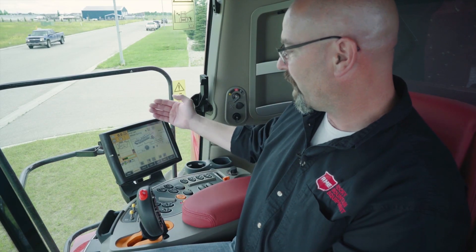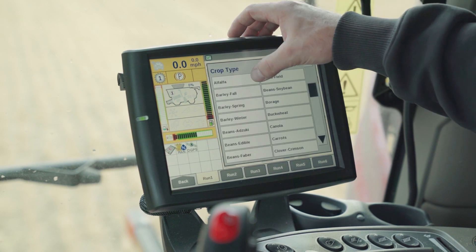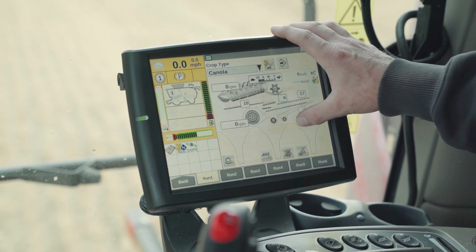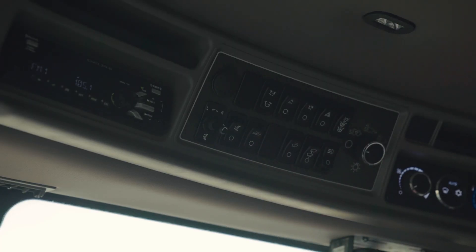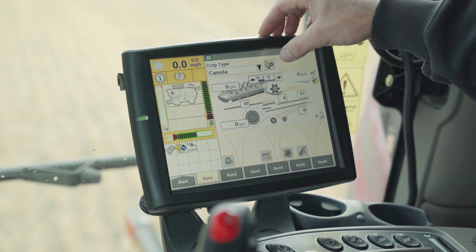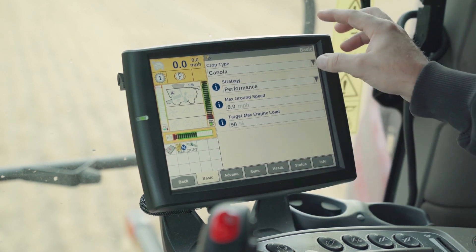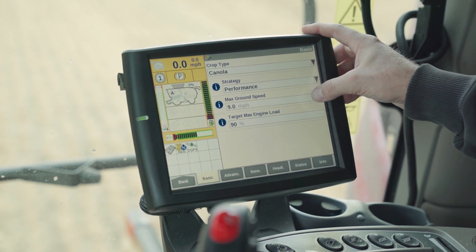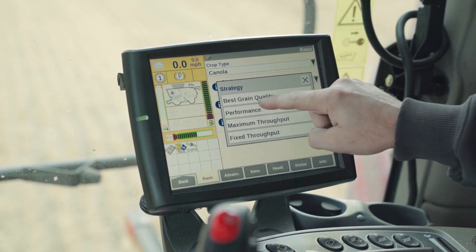This is the combine automation run page. At the top we can set our crop type, and then there are crop settings. We reach up and press the auto button. We then get the shortcut button for our automation settings. In the basic tab, we set our strategy, max ground speed, and target engine load. The best strategy for maximum grain quality and throughput is the performance strategy.